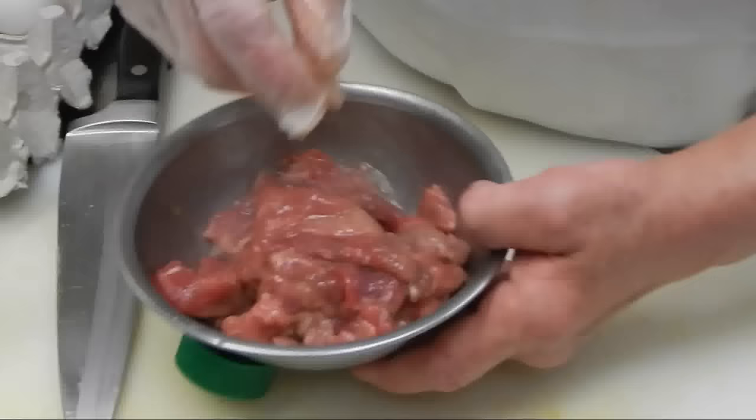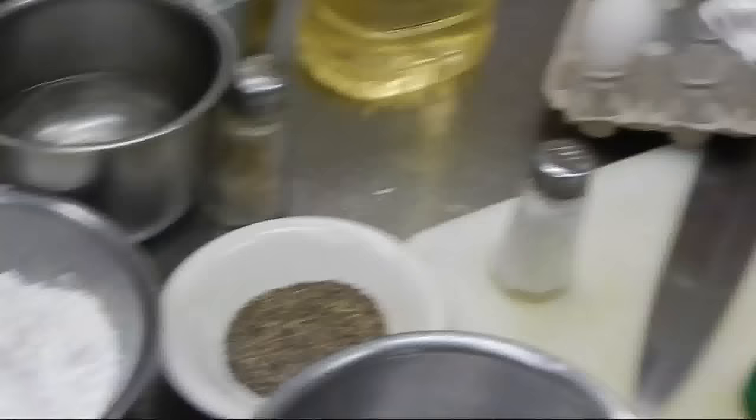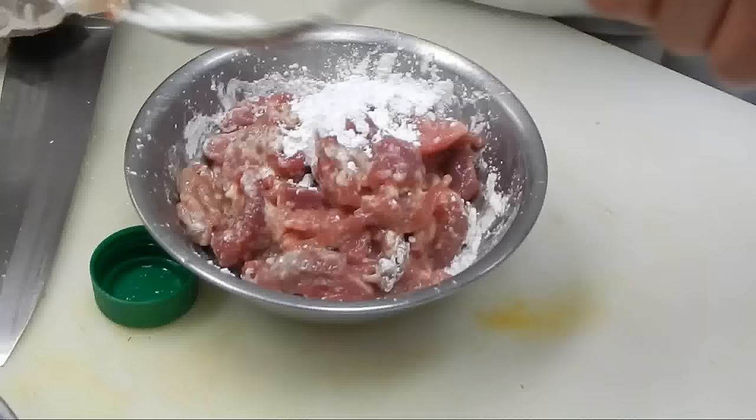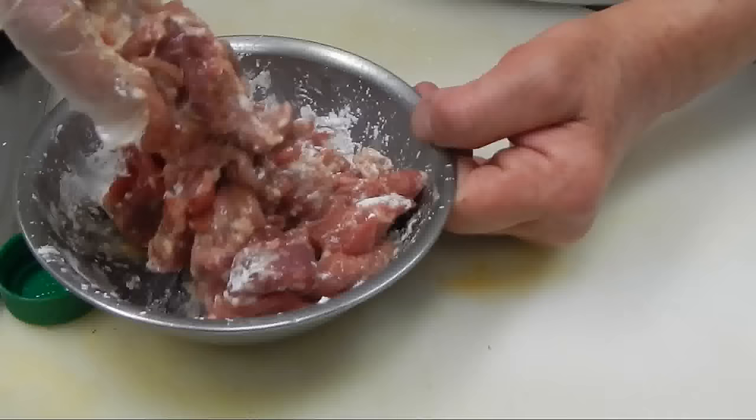Next, you put some cornstarch in it. Kind of mix them all together like that. It looks like it needs a little bit more. Then mix them all — you can see they kind of create a little coating on it. Some coating, a little coating on it.